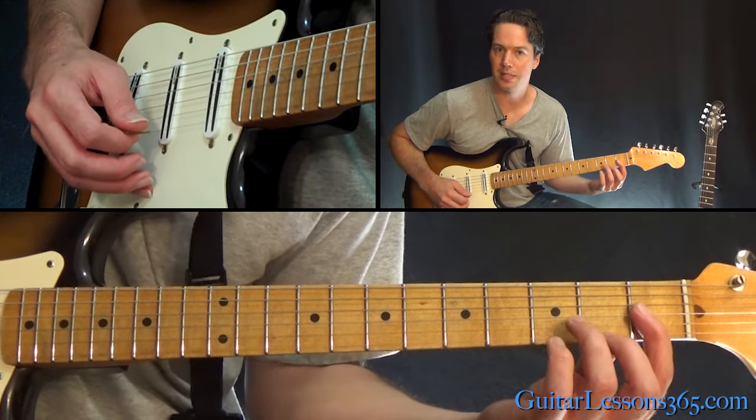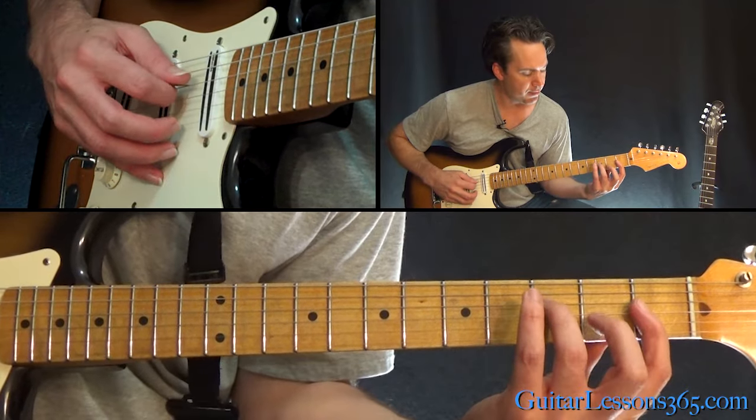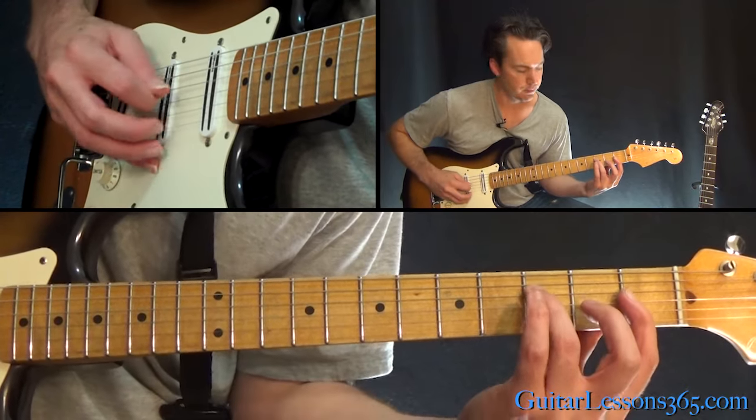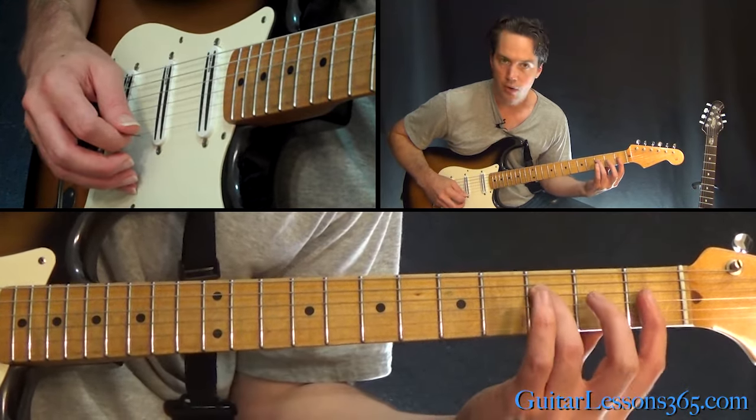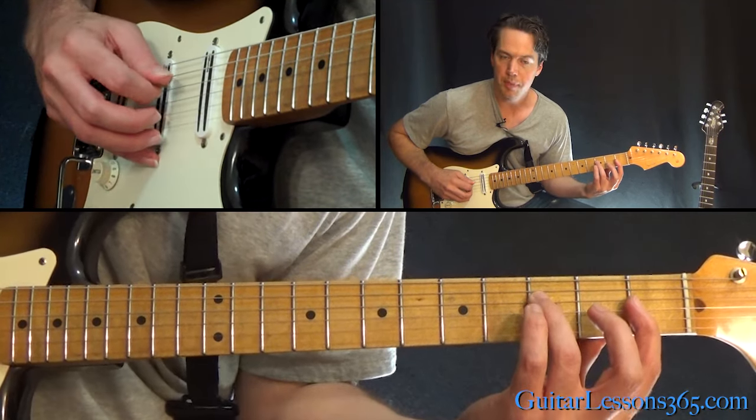We're going to have a bar at the first fret across the top three strings — the high E, the B, and the G. And then you're going to have the third fret on the D string, played with your ring finger. So you pick across there.